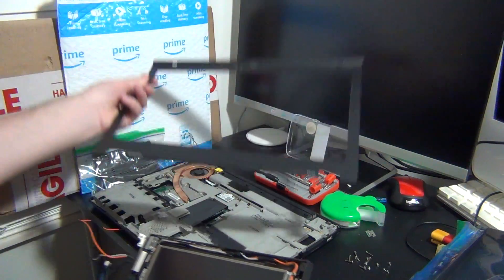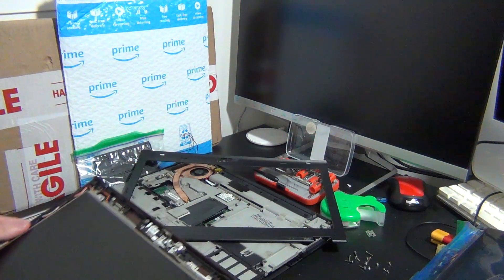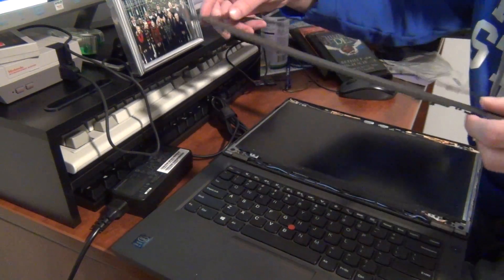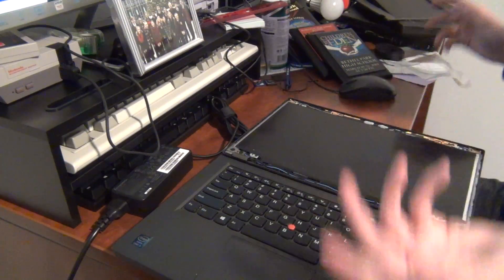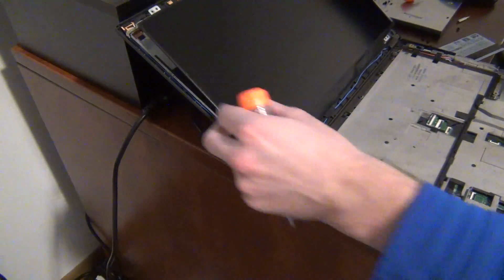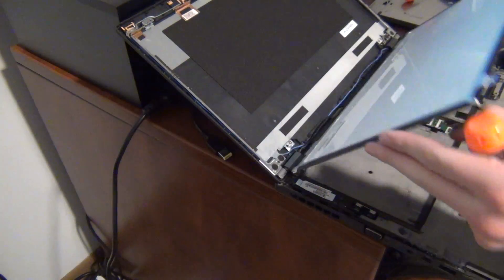Older ThinkPads like the T420 and T430, as well as some of the newer thicker models like the T440p, the L-Series, and the P-Series, make it pretty easy to replace the screens. The process is sometimes as simple as popping off the front display bezel and then removing a few screws.